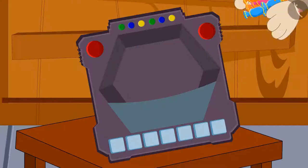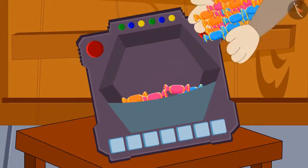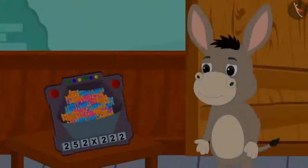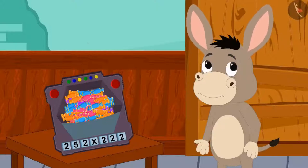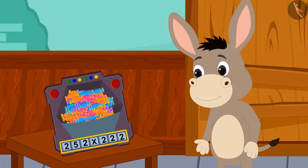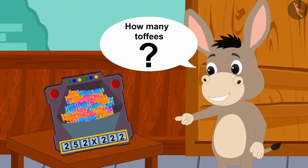Bholla put 252 toffees in the toy's slot and fell asleep. The next day Bholla saw this multiplication in the toy. How many toffees are these now?